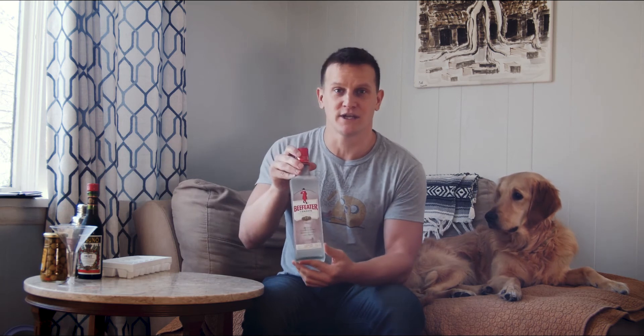So for today, what we're going to do is we're going to review Beefeater's Gin, which is, of course, awful. Not because it's Beefeater's, but because it's gin, and gin is a punishment even in 1984.